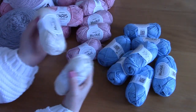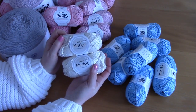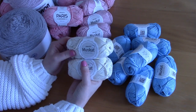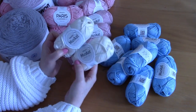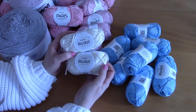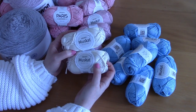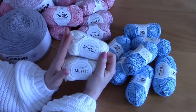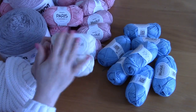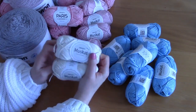I also ordered two skeins of Drops Muscat in shade 08, which is an off-white shade. This is a great shade to have just for borders or general projects. I always have lots of this type of off-white yarn in every yarn I own because it looks perfect for borders and stunning with every color.